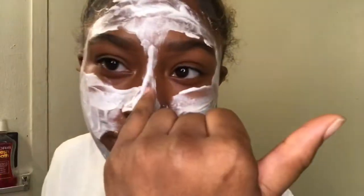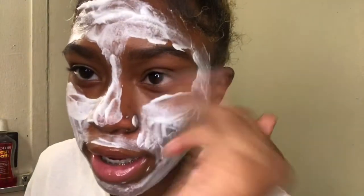So the next thing we're gonna do is we're gonna let this sit for five minutes, and then after that we're gonna take it off. I still got some highlighter in the middle of my eyes but we're gonna fix that.